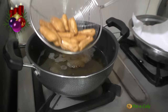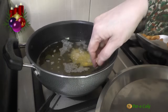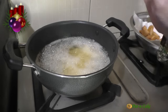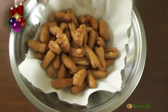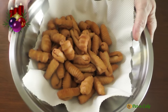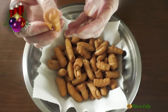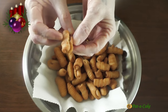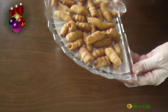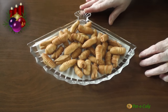It's been 6 minutes and this batch is done. I'll now remove the kalkals to a bowl lined with absorbent kitchen paper towel. Let's fry the rest of the kalkals. If you find the kalkals are browning too fast, turn the heat to low for a minute or so and then increase it again. Here are all the kalkals I just fried — you can see they are a shade or two darker than when we took them out of the oil. I'll now let the kalkals cool completely and then store them in an airtight container.